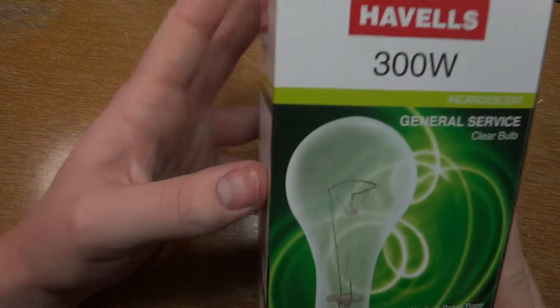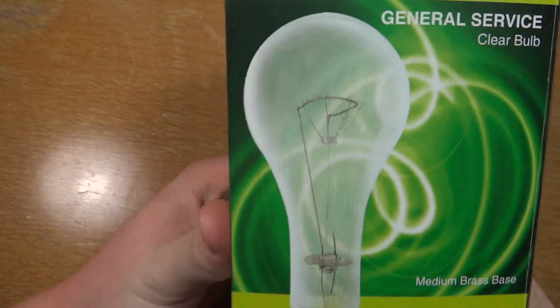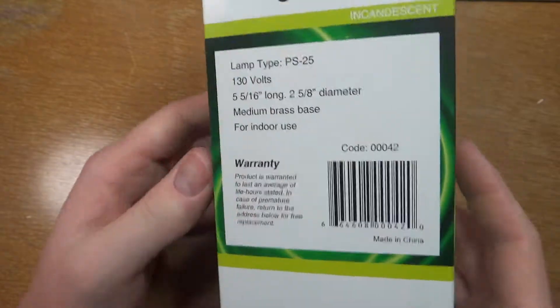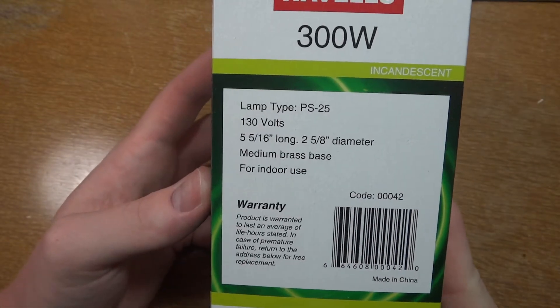Now this one caught my eye because of the filament structure. It's not the typical straight up and down — it's actually in, you know, with all the supports, and a lot better quality.